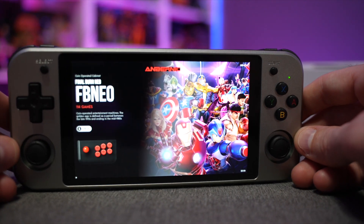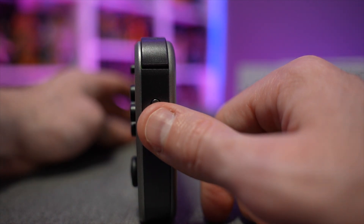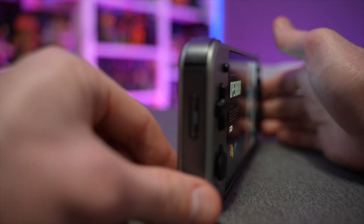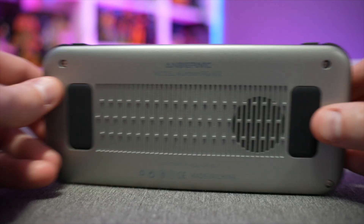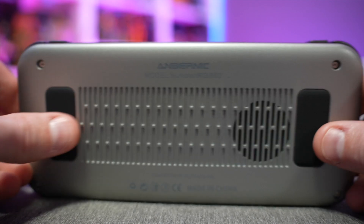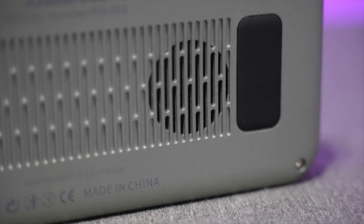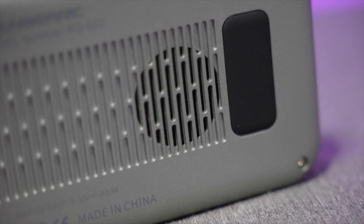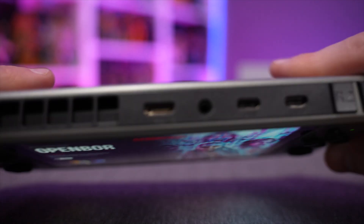On the right-hand side we have the power button — you long press that to power the device on and off. The left side has a volume toggle up and down. Around back there are two rubber grips, one on each side, for comfort to make sure this won't slip out of your hand, and there's an intake vent where you'll feel some air moving when holding the device.